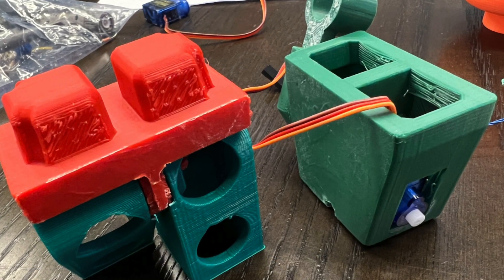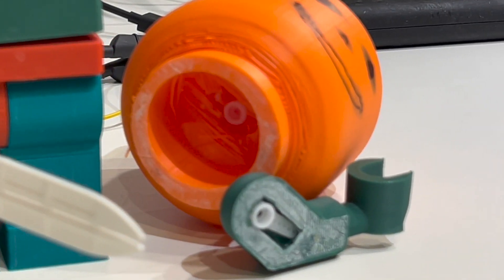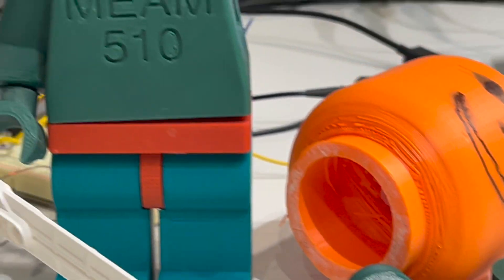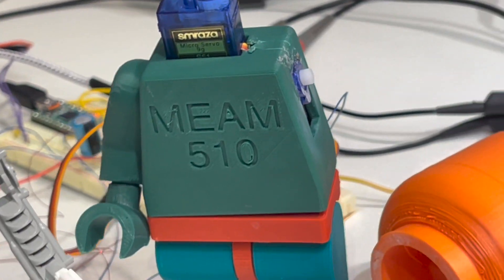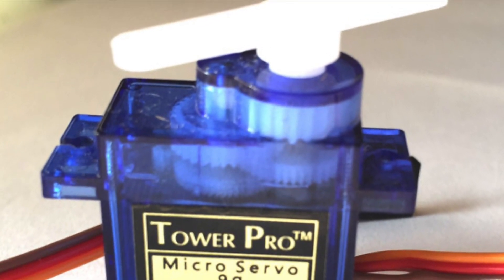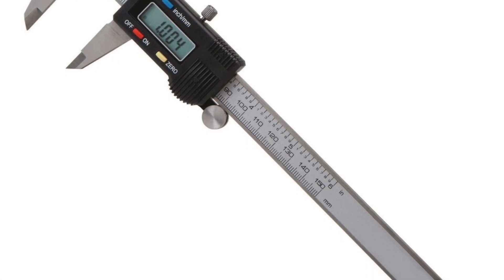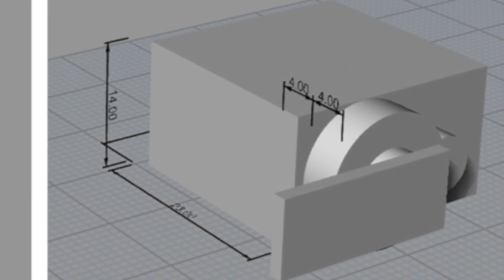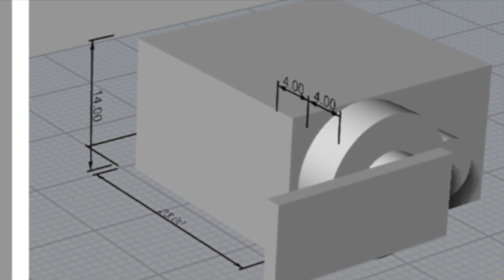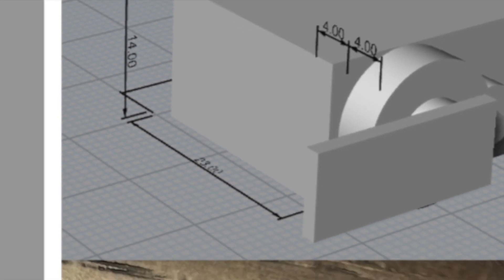It was a great starting point since I definitely didn't have time to model a minifigure from scratch. I imported the servo as a 3D model — since I couldn't find an existing model in time, I just used digital calipers to measure and model it myself as a simple rectangle and cylinders. This let me design the torso with the servo layout in mind, planning to control one motor with the arm and one with the head.